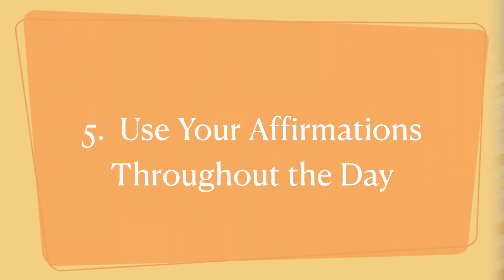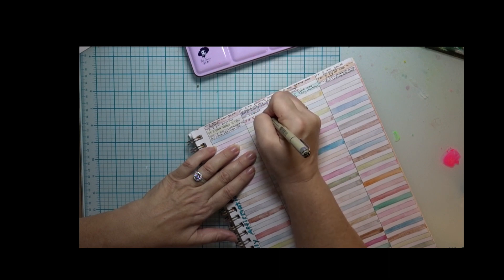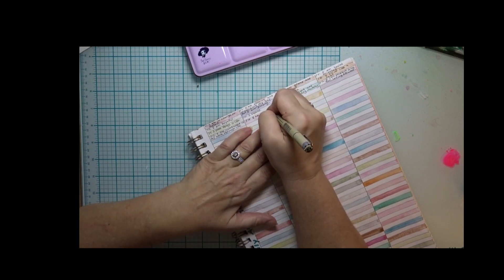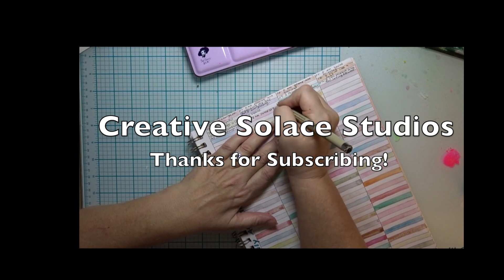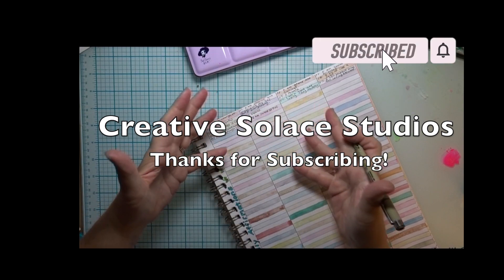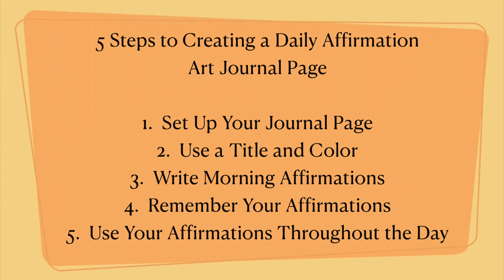Lastly, step five is to reference your daily affirmation art journal throughout the day. Leave it open somewhere so it can catch your eye and refocus you on your positive intentions that you have set up with this easy daily affirmation art journaling page. I would love to hear if you set up an affirmation journal for yourself and how it's going. It helps me align myself for the best day possible, contributing to my mental health and wellness. Thanks again for subscribing to Creative Solace Studios for more videos.